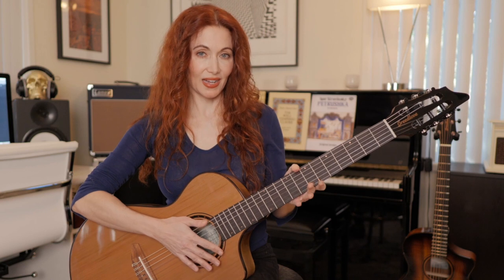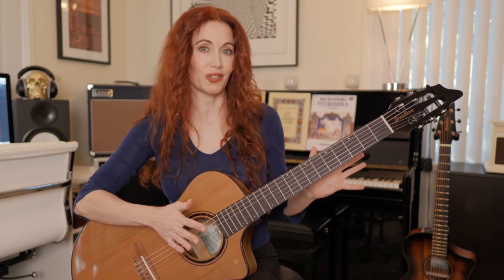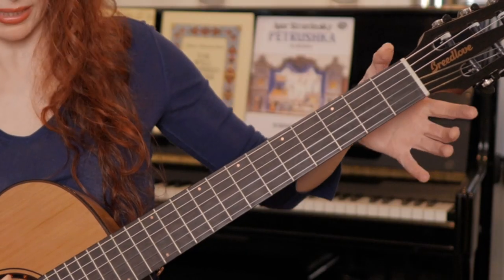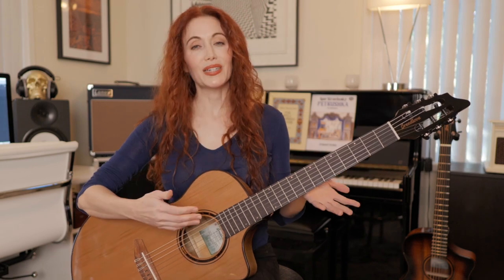This is a Breedlove Pursuit Concert nylon. It has a western red cedar top and myrtlewood back and sides. This felt like the perfect guitar to introduce this series, as I started on classical guitar and my right hand technique derives largely from that discipline. So for anyone who loves the sound of nylon strings but wants a versatile crossover guitar, this is a great instrument. Classical guitars typically have a wider nut — more distance between the strings — but you can do any of these exercises on any guitar.